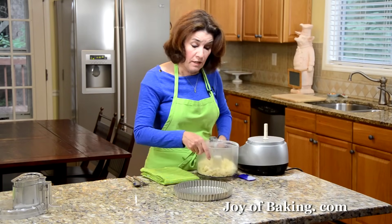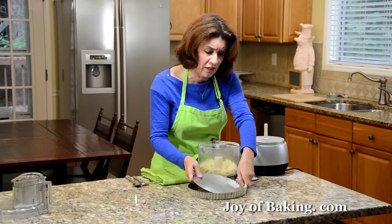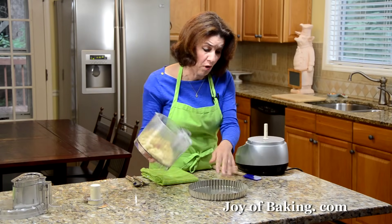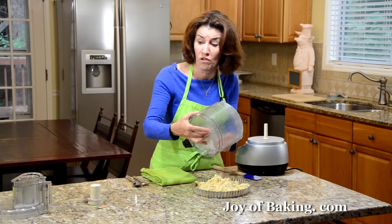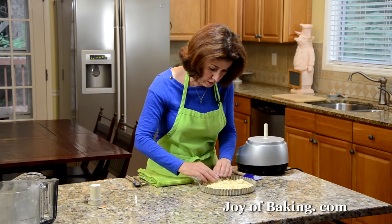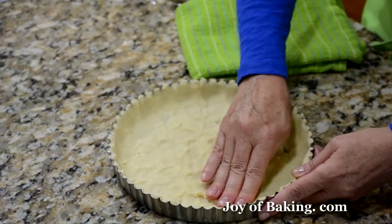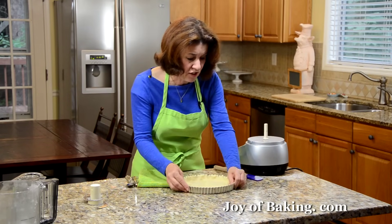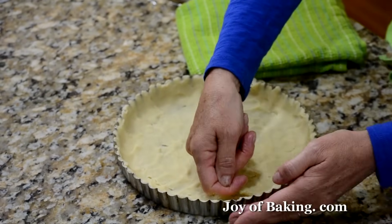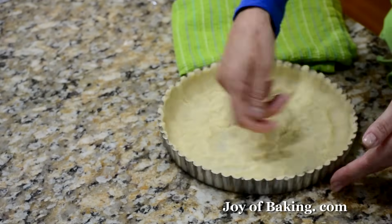Now you will need either an eight or nine inch, which is 20 or 23 centimeter, tart pan with a removable bottom. This is nice because it's so easy to remove the sides of your pan once we're done. Because this is so buttery, I don't bother to grease my pan. If you're worried it will stick, you could butter it or spray it with a nonstick vegetable spray. Then just pat it evenly into your tart pan and up the sides. When you press it around the sides, it might get too thick, so just take your finger and run it down to check.